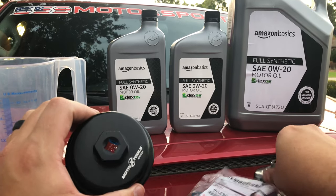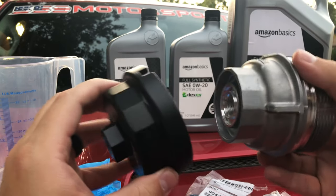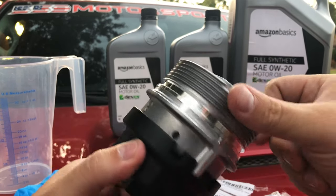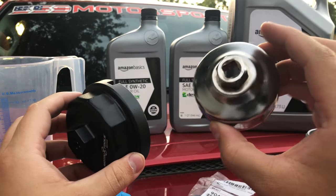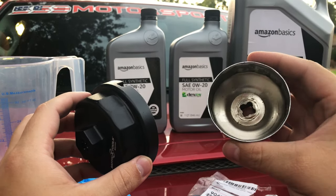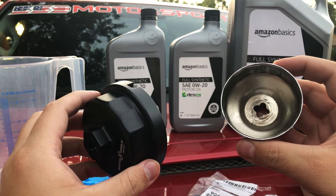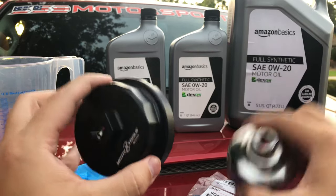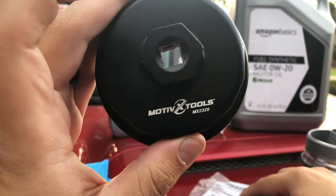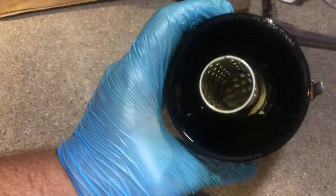One thing to consider when ordering: you need a special tool to get the filter off. As you may notice, there are these things — you just lock it in place there and that's how you turn it. I originally bought this one — it is junk. It will work with some of the Camrys and maybe some of the Honda Civics or CRVs, but otherwise just throw this thing away. This is the company you want to buy from on Amazon — that's the model number.